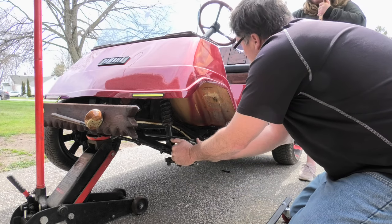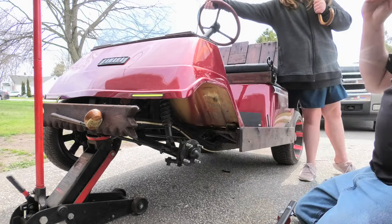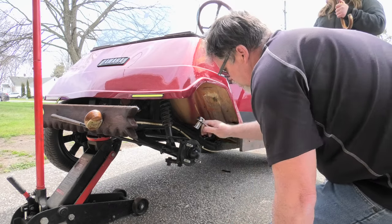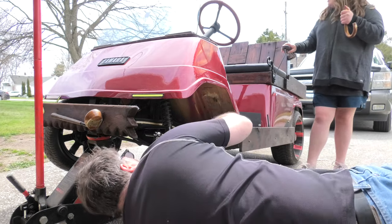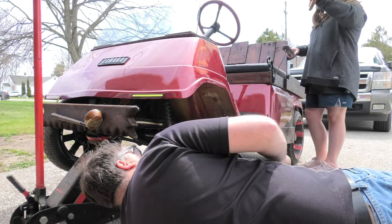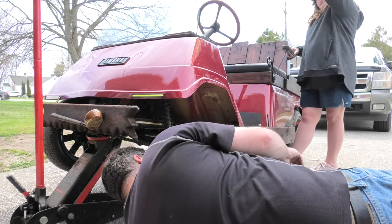Turn the steering wheel, Mel. So when you turn the steering wheel it feels like the box is stripped, so it's not a good thing. We're gonna have to pull the steering box apart and see what's going on. It'd be so much easier if I could just remove the top but there's so much work involved with that it is ridiculous. So we're gonna have to do it this way.